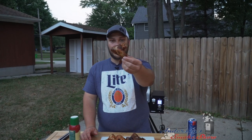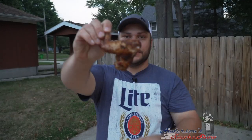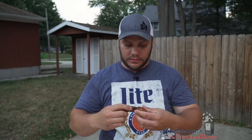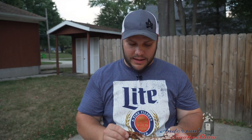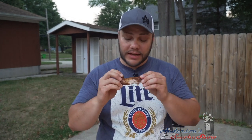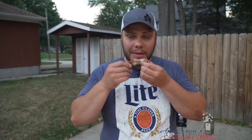These wings are done and they look phenomenal. This is the Spiceology Jamaican Jerk — I'm gonna give this a try. I'm a flats guy, so let's get in there on that flat meat. Mmm, that's good. That's a real good seasoning — very vibrant. These wings are tender and juicy, the skin's just right. That Camp Chef did a great job.